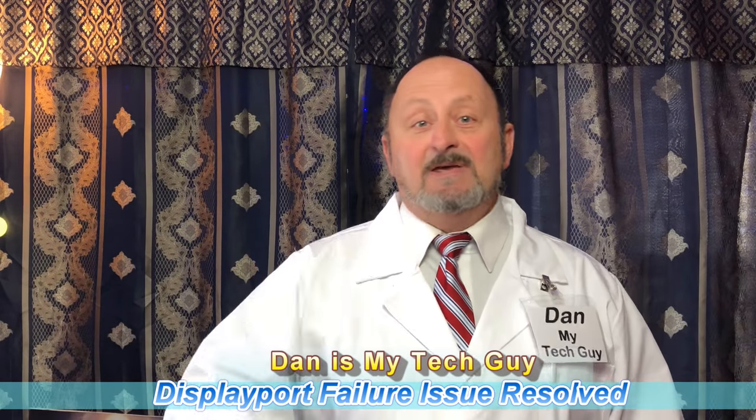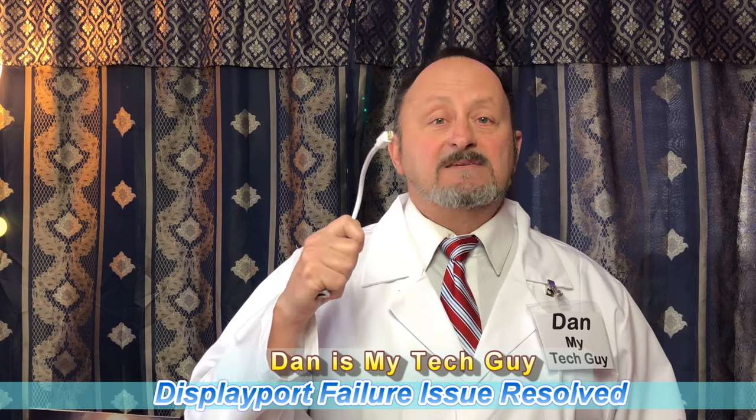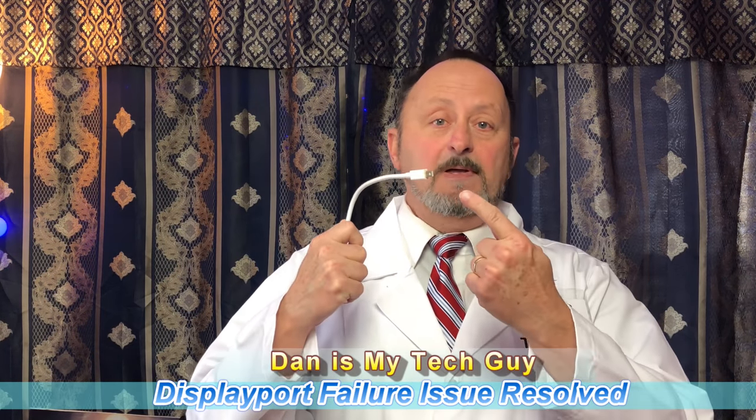Hi folks, I'm Dan, your tech guy. Today we're going to talk about DisplayPort monitors — or mini DisplayPort — and the monitor hooked up to them, whether on a dongle or adapter. When that display quits working and you've spent hours already searching the internet, unplugging everything, rebooting everything — if you don't have it working yet, you probably haven't done this simple fix.